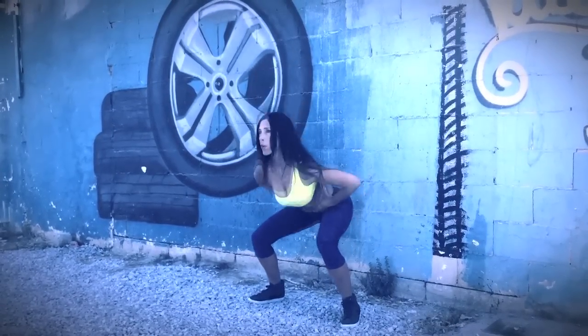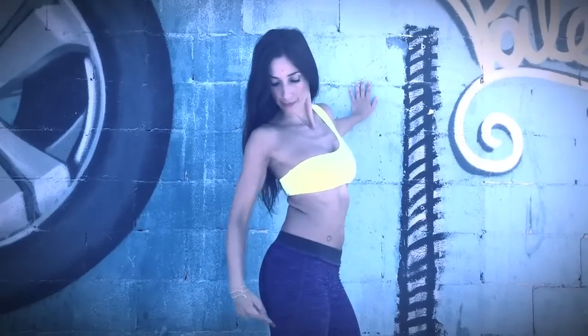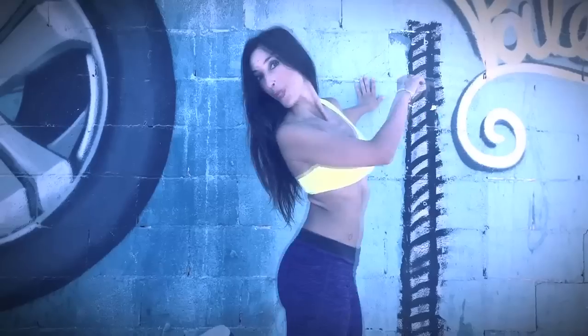Colombian curves are world famous, so today we'll work on our hips to sculpt and build them.